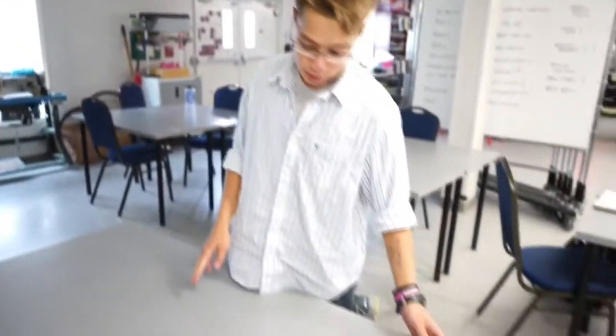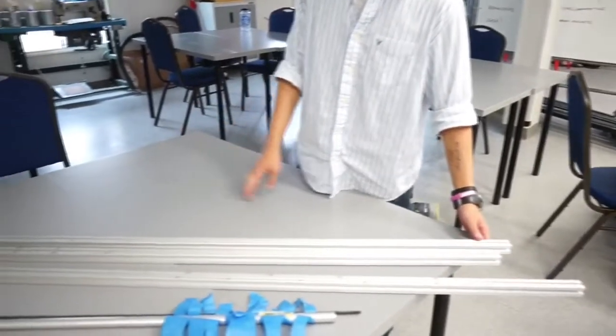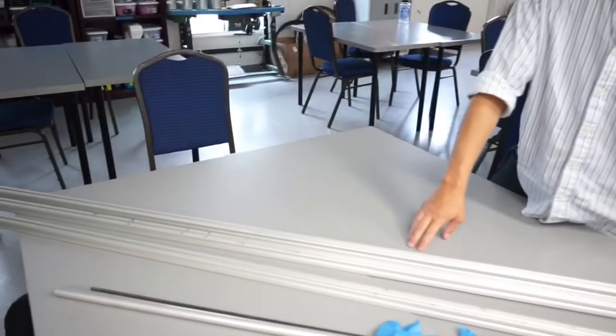Here we marked out all the 80-20 pieces and we made sure that we had done accurate measurements, and that from each end they're measured differently. All the X's mean that they're scrap pieces — something we can just throw away.